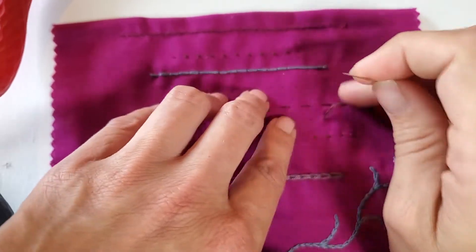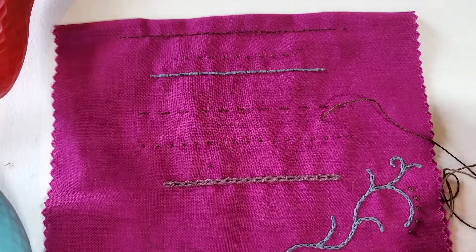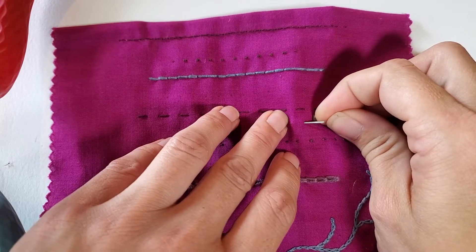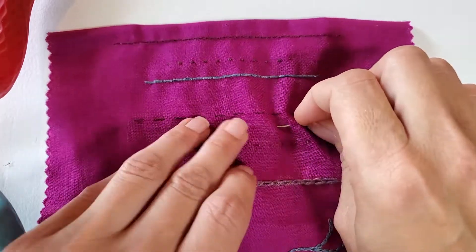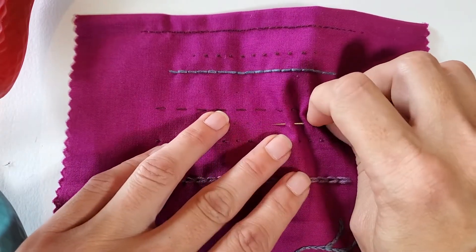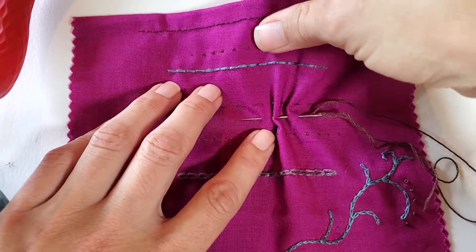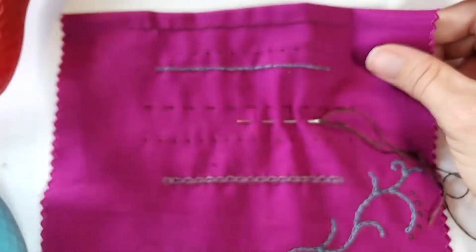The running stitch simply goes in and out — very, very basic. We're going to go to the next dot, go through the fabric, and then at the next dot we're going to come out. Then the next dot we go through, the next dot we come out. The big advantage to this stitch is the speed. As you can see, I can do a number of stitches all at one time, and I can pull that through and finish all those stitches at once.